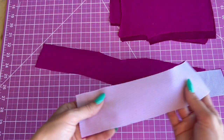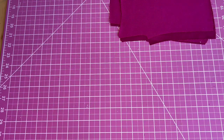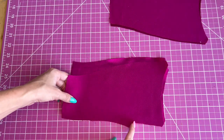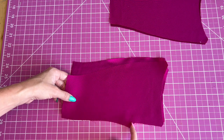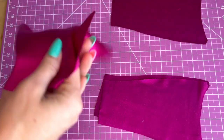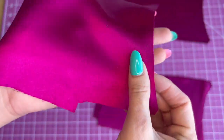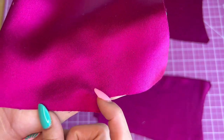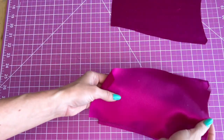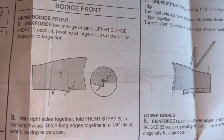I've ironed on some interfacing to both facing pieces and now we're going to move on to step two: we're going to reinforce piece one in this little corner right here. We're going to sew a little corner because we're going to snip this corner in and we don't want it to rip. After sewing piece one, we're going to cut right here and snip it, so we just want to sew a line of stitches to reinforce that corner. Here is the graphic for that — you can see right there.